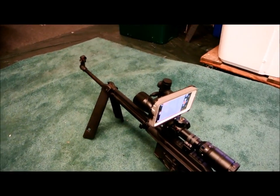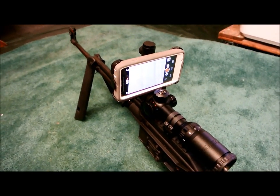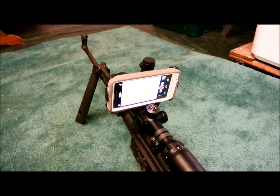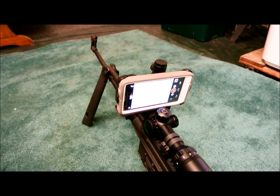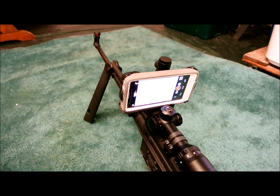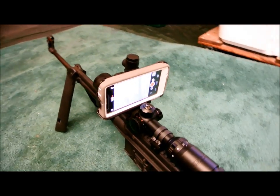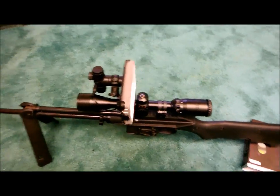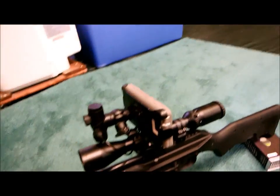That's just a basic BSA scope. You have the Android phone mounted and this was an old OtterBox case. So if you have an OtterBox case, you can adapt it to this. You can also snap the phone right out and still use it for whatever. This was my old phone so I thought what a perfect way to do this.